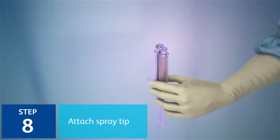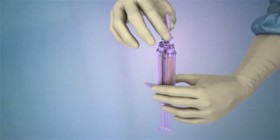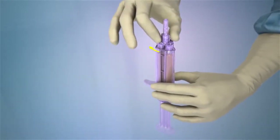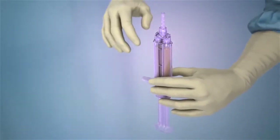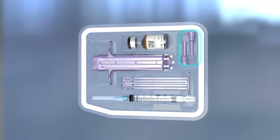Step 8: Attach a spray tip to the applicator housing by placing the tip on the applicator and rotating it clockwise one quarter turn until locked into place. Each ProGel kit includes two applicator spray tips.